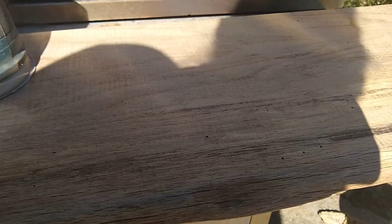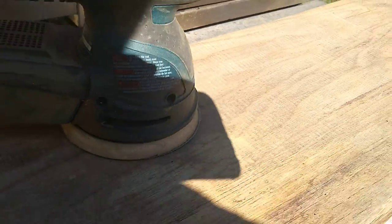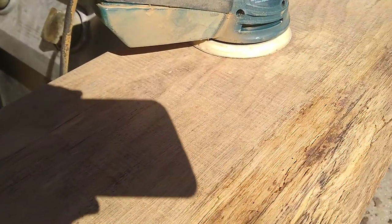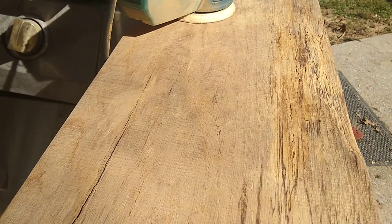Now if you're going to do this, make sure that the wood is very dry. We sanded it once when it was a little damp and then I decided to put it in the garage for about three or four weeks, because the water in the wood raises the grain and then you have to sand it all over again.